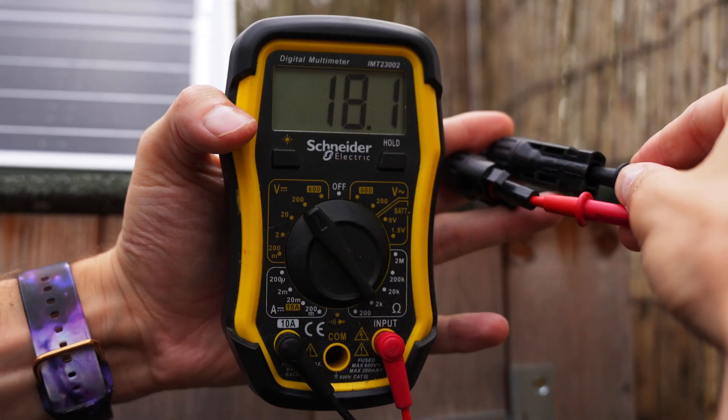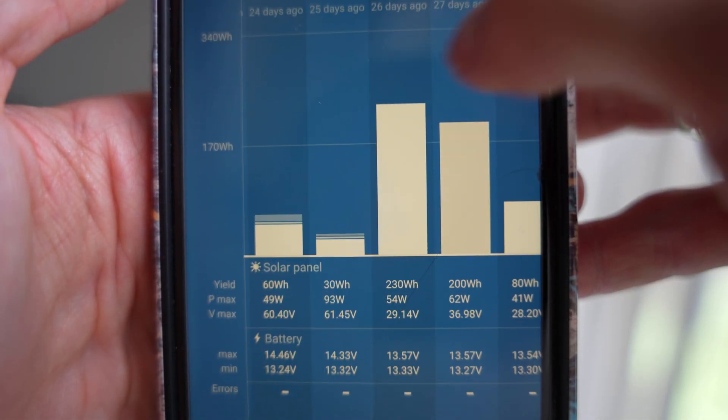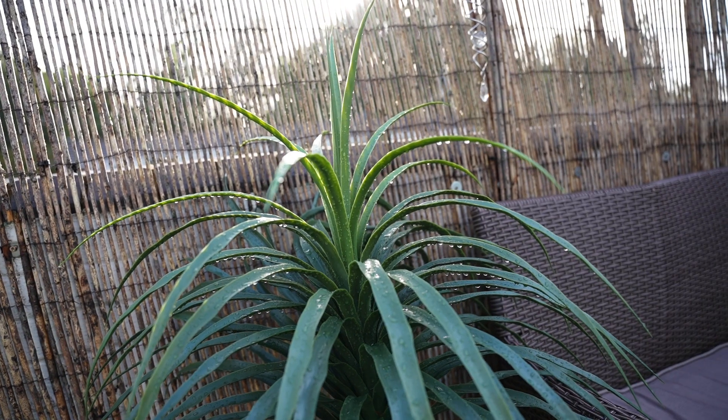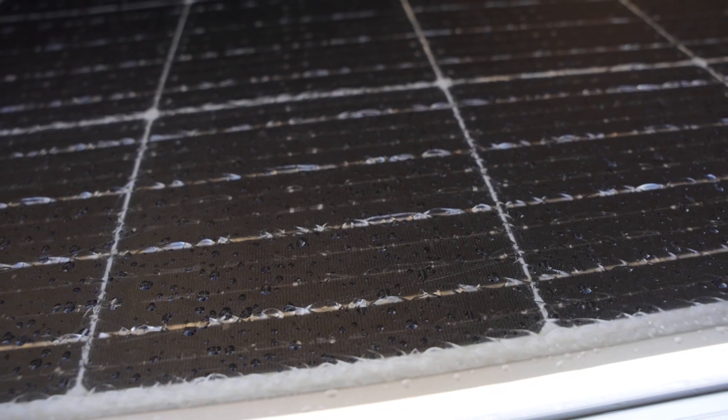I then connected it up to the other three solar panels I have, connecting them in parallel. Here you can see some readings from the charge controller. Now we're getting to the end of summer and this panel has been out in the rain and sun up to 30 degrees.